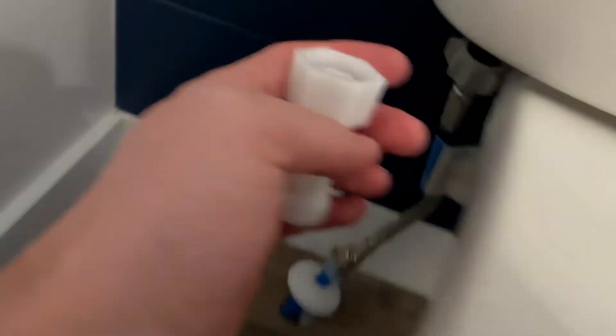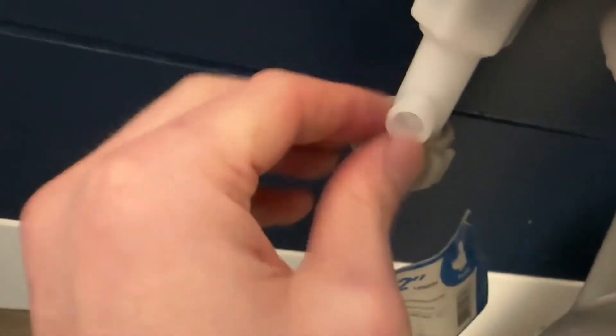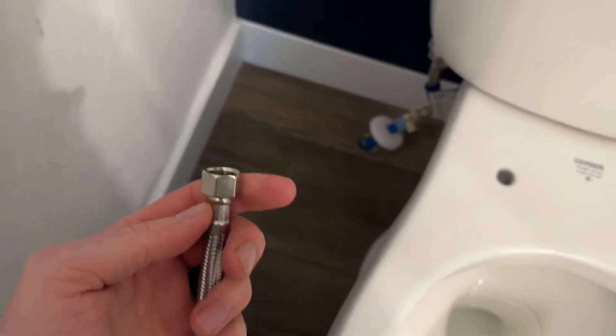Now we're going to take this T-connector and screw it onto this part right here. Then we're going to take the hose and connect it right there. You do want to orient this so the little faucet is facing out to the side. Next, take the hose provided in the box and connect it to the bidet port.